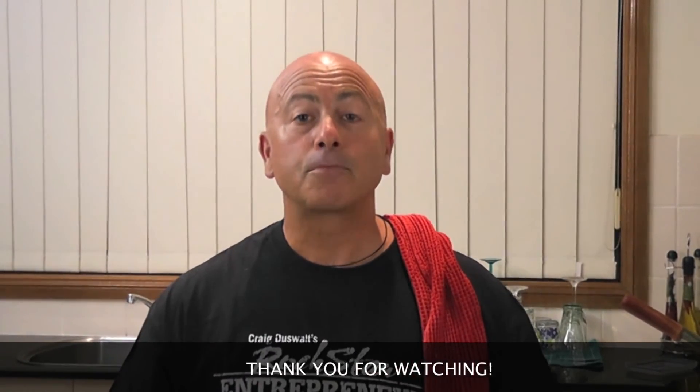Share the video with your friends. Follow us on Facebook. This is the Insalata Capricciosa with ItalianCookingClass.com. Thank you for watching. Arrivederci. Buon appetito.